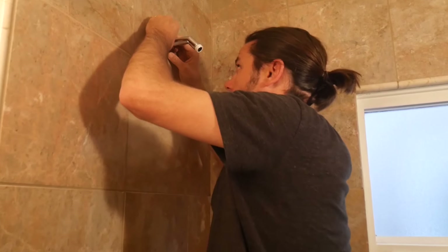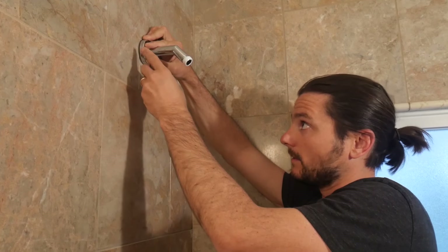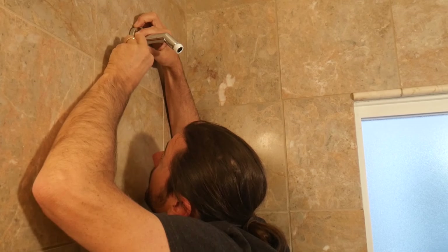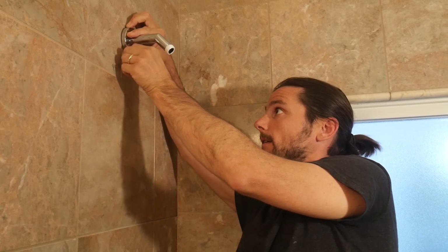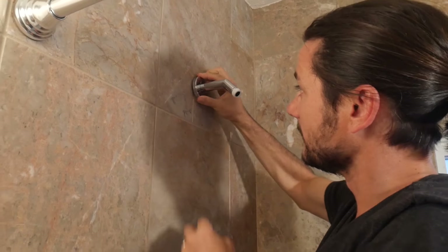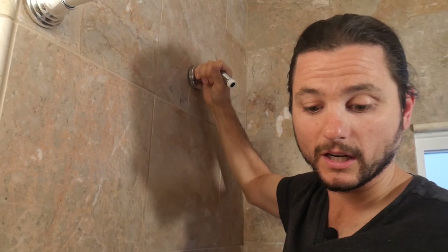Get the flange nice and square. The wall is actually not very smooth, so there is a little bit of a gap in there — that's something we can address with some silicone later. Get it nice and tight and you can see it's snug on the wall there.